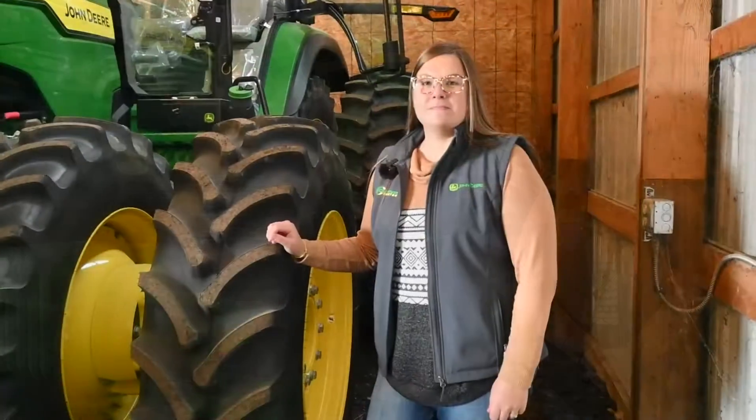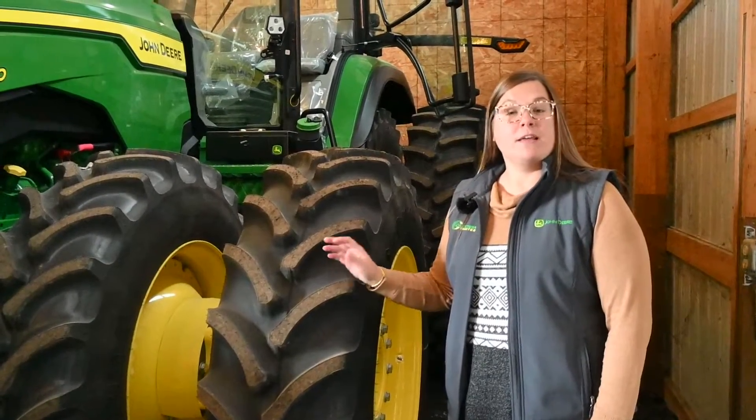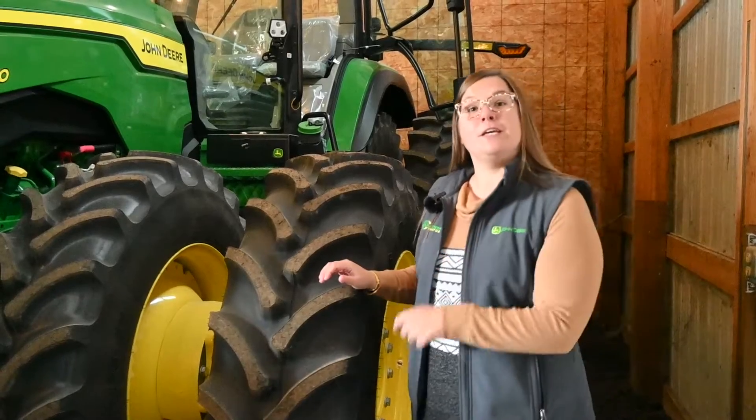Hi everyone, my name is Audra Wilson and I'm with Castonia Tractor out of Fowler, Indiana. My current position is an IS Consultant. Hi, I'm Cassidy Muneer. I'm also out of the Fowler location and I'm an IS Consultant as well. Today we're going to go through the steps on how to winterize your precision ag equipment and make sure everything's good and ready to go for next year.